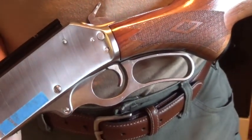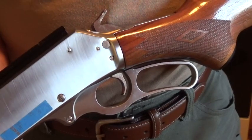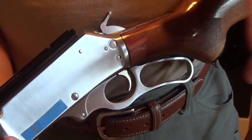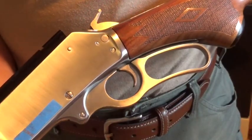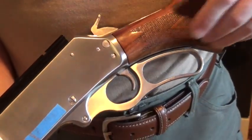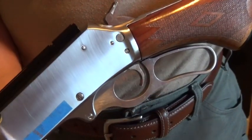That's how you decock your lever gun. This works for every lever gun I have ever picked up. Just make sure that you ease that hammer forward — don't let it fall out from underneath your thumb. There you go. That's how you decock the hammer on your lever gun.